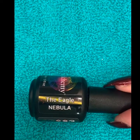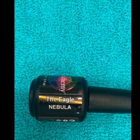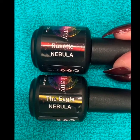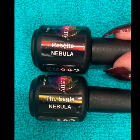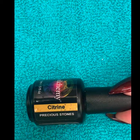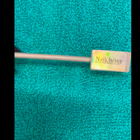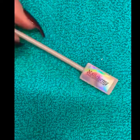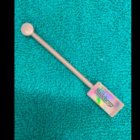We're going to use Eagle from the Nebula collection, which is a magnetic color, and also Rosette, which is a red shimmery magnetic color from the Nebula collection — it's lighter than the Figwort so you'll be able to see it. We're also going to use Citrine, a lovely yellowy gold glitter gel polish. And we'll be using the Nailchemy magnetic wand, which pushes the magnetic gel polish around the nails so you can create lovely shapes and different dimensions.